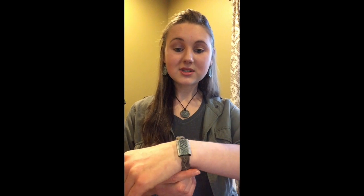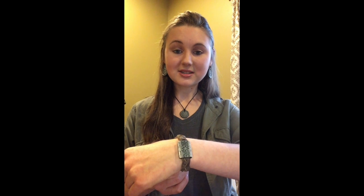Here it is. It is a new style of diffuser bracelet. We absolutely love these. We wear them every single day. Not only are they beautiful, they're extremely comfortable and they diffuse your essential oils very, very well.